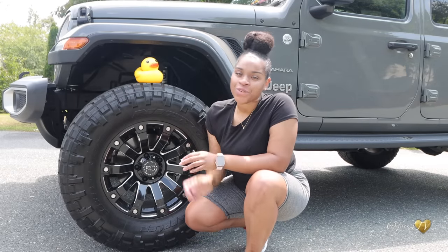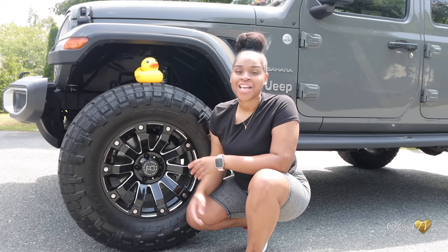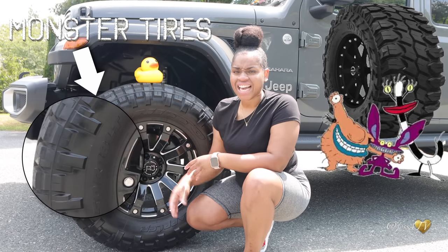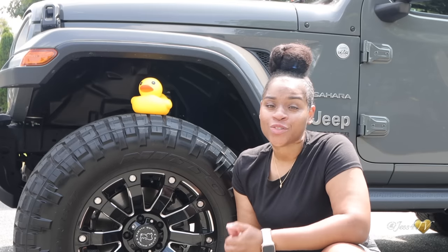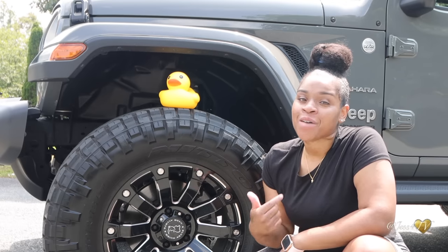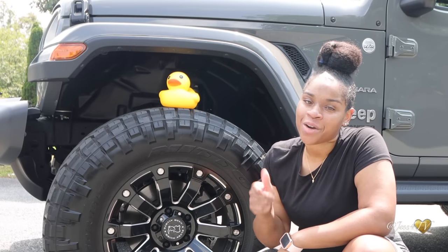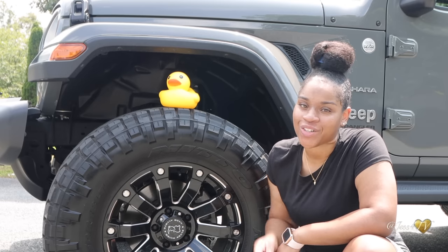Now I know most of you guys want to start off with brand expensive modifications like Fox shocks, monster tires, and lift kits — things of that nature. And while those things are really cool and super nice to look at, especially on a Wrangler, most people typically don't start there. So I'm going to jump right into these cheap mods that you can go out to purchase today and install yourself.